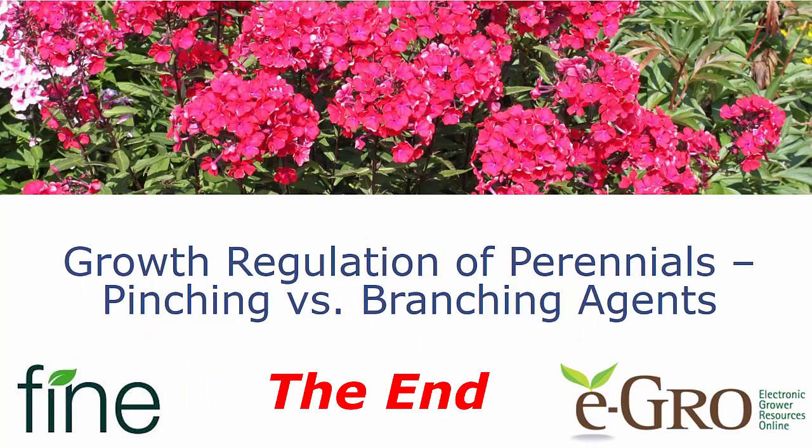Again, thanks to Fine Americas for sponsoring this video and to eGrow for hosting it. Have a great day.